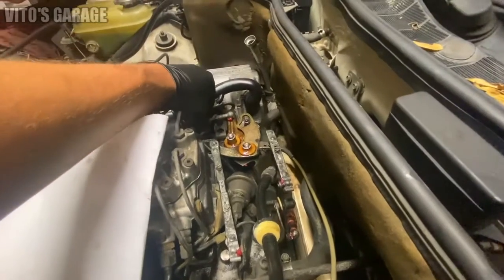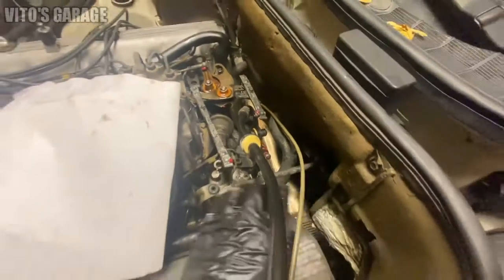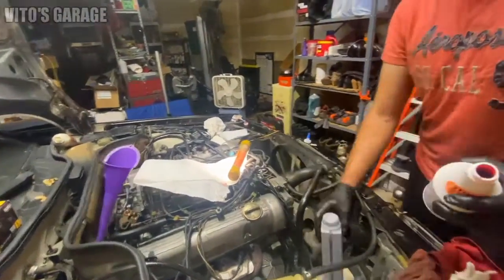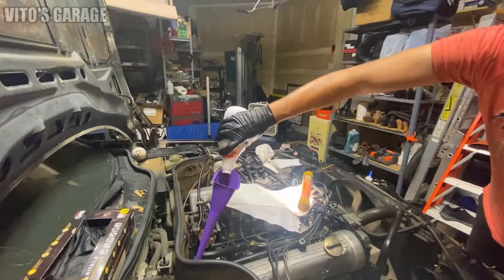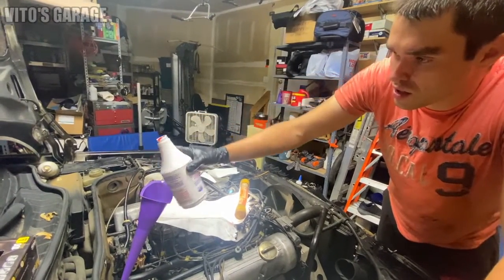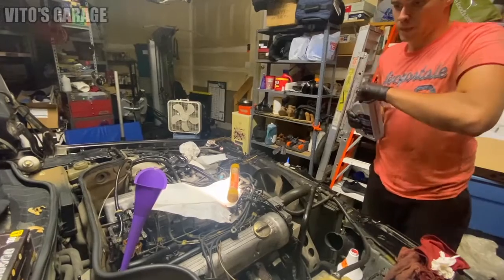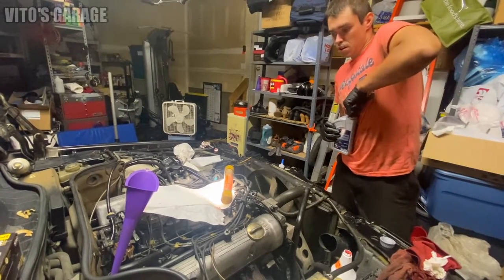Everything moves nice and easy now. Everything is lubricated — the transmission Bowden cable mechanism was also removed and lubricated. All these bushings I sprayed ATF inside of them too. We're about to refill this transmission. I'm gonna use this fluid and I always like to use some additive — a thick additive. So the way I'm doing it is I'm adding some of the additive, waiting for it to drain to the transmission, then adding fluid, alternating between both.